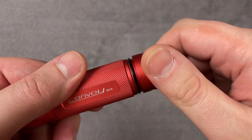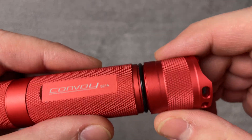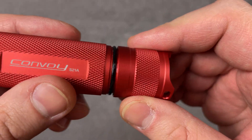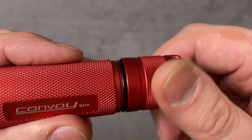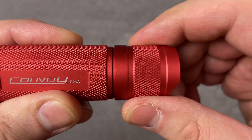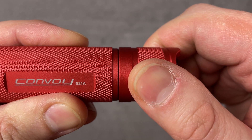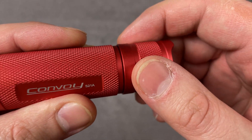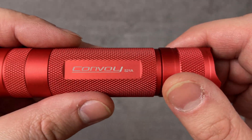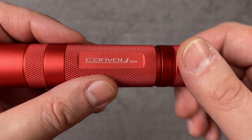One thing about this thread: here is the seal ring and it's lubricated, but when you close the tail cap it does not fully reach the body. There's a gap and some dust can get inside on the seal ring, so you have to clean it occasionally.